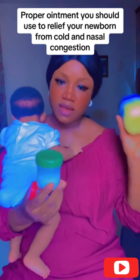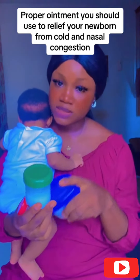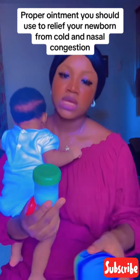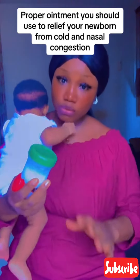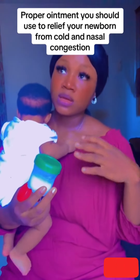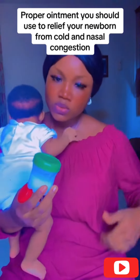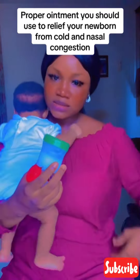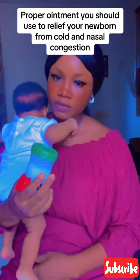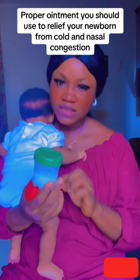When there is cold, I mix my Mentholatum with Vaseline — it makes it a little bigger than the Vaseline alone. When you mix it, you use it to rub on the baby's sides. Once there is cold, you mix the Mentholatum with the Vaseline and rub it beside the hip side of your baby.